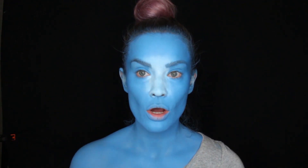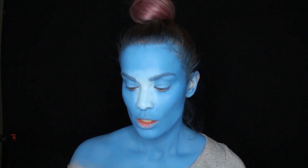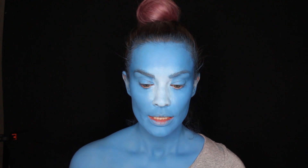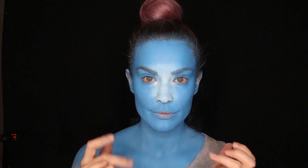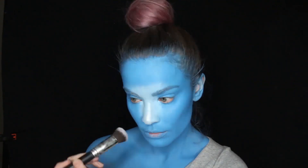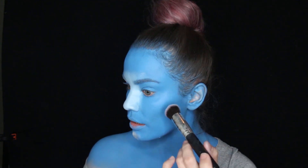Now that the white is on — I know it's not perfect, it doesn't have to be perfect because we're gonna contour the nose anyway. I'm gonna use a highlighting powder that has white pearls in it to accentuate the middle area, and I'm gonna use the same highlighter on my high points.